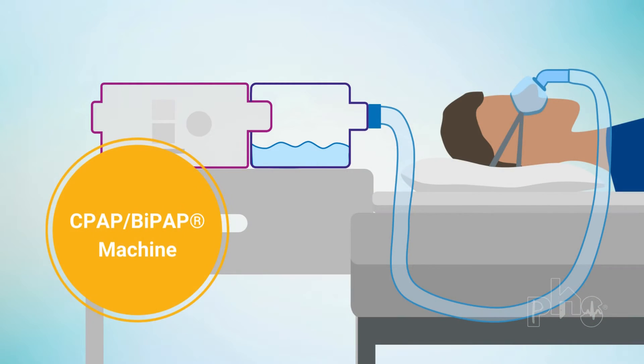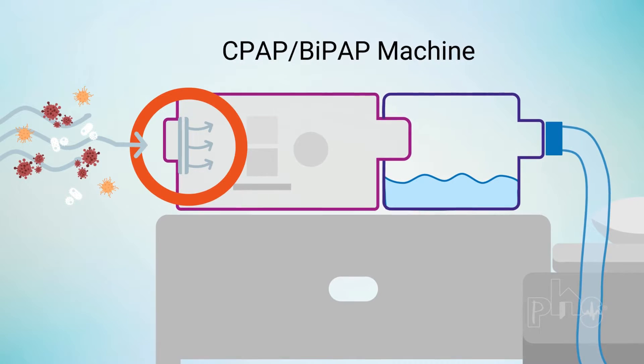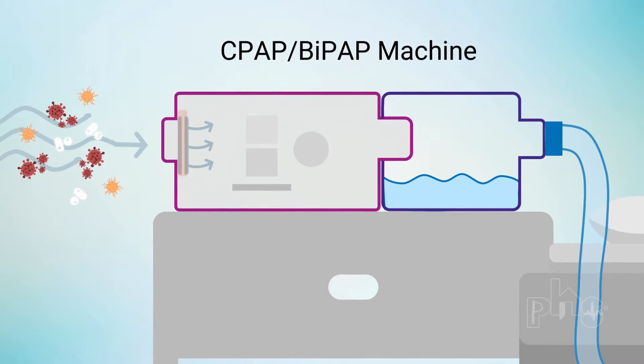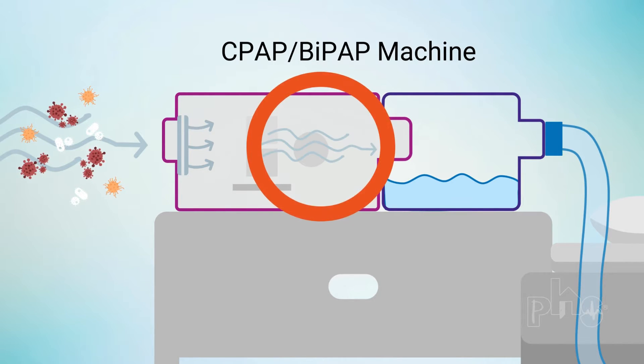CPAP and BiPAP machines have a fan that draws in air from the room. The air passes through filters that remove dust and other particles. A compressor then pressurizes the air at the set positive airway pressure.